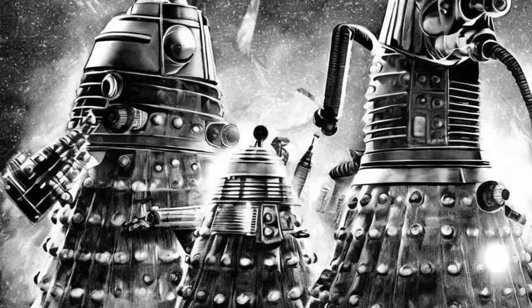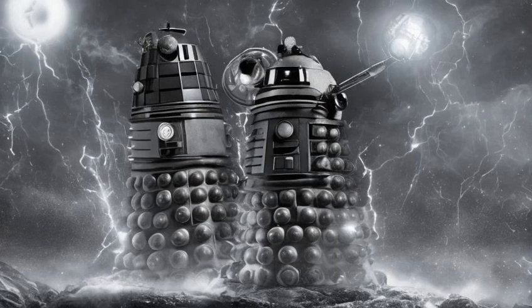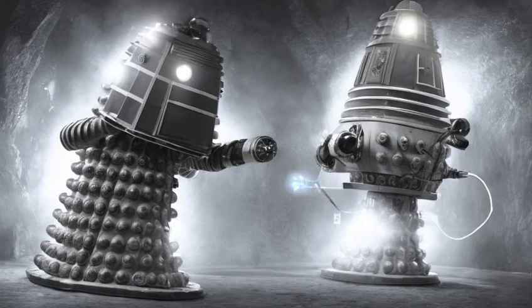And finally bronze Daleks. On the Dalek's midsection, the weapons platform, the gunstick and manipulator arm were attached. These provided the Daleks' means of offense and operating capabilities. In later models, the midsection was capable of swiveling. Most of the mass of the Dalek mutant was located inside the midsection.